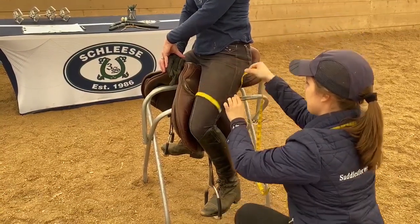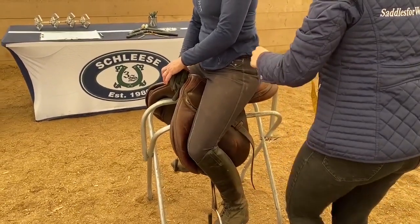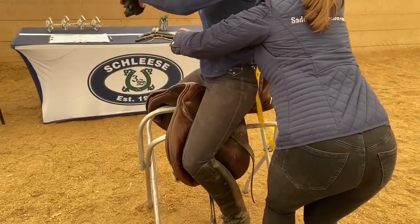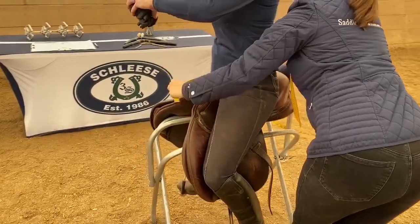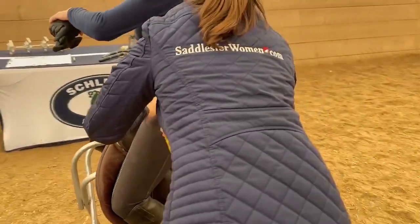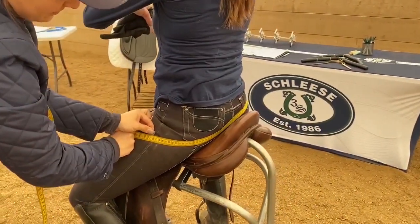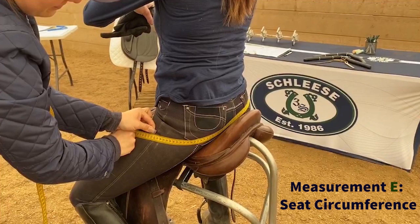Your last measurement is your seat circumference. Take the tape measure and place it around your hips at the widest part. Make sure that the tape measure is straight around your hips. Please remove anything in your pockets and move your shirt up slightly to avoid skewing the measurement. Write down this measurement as measurement E, seat circumference.